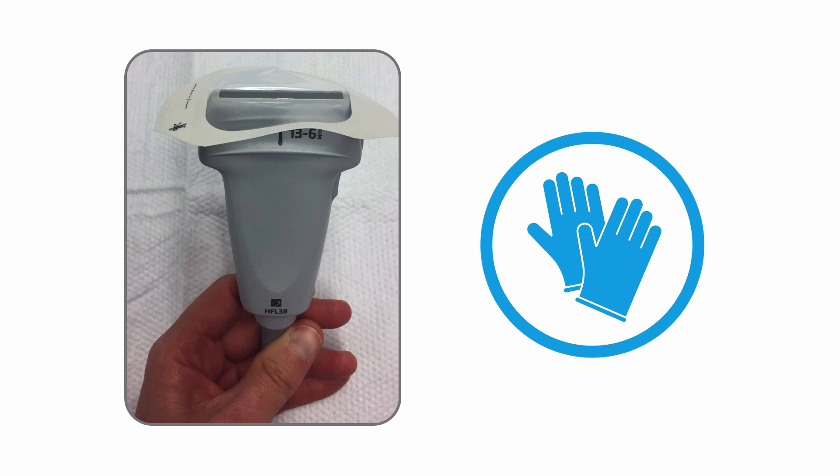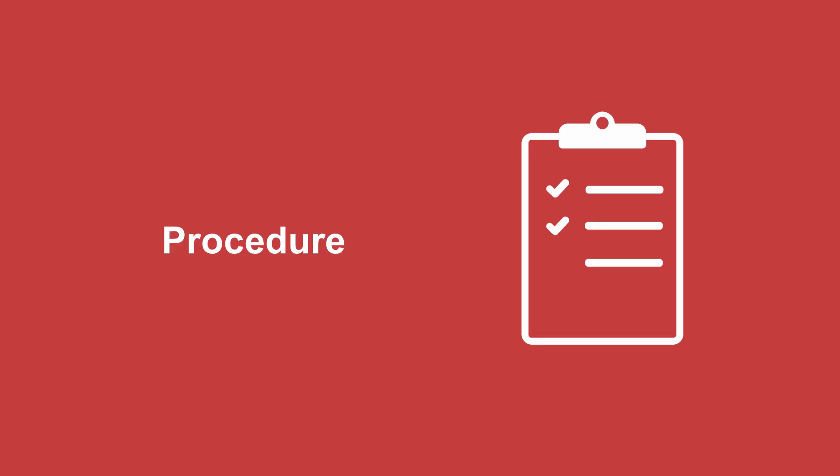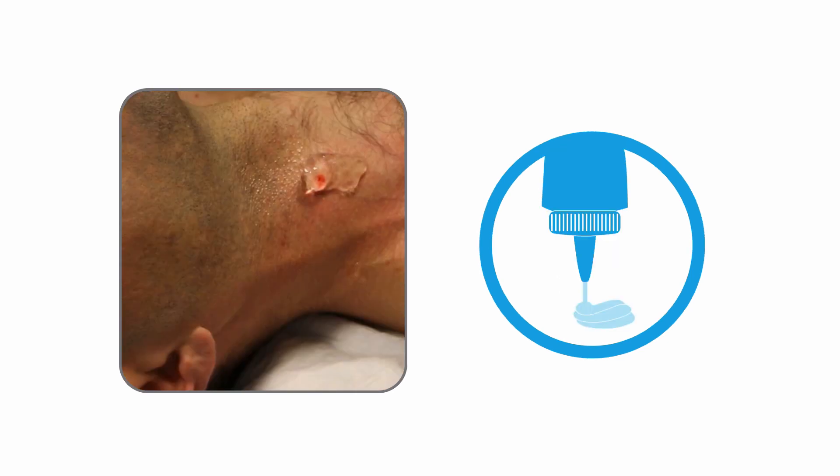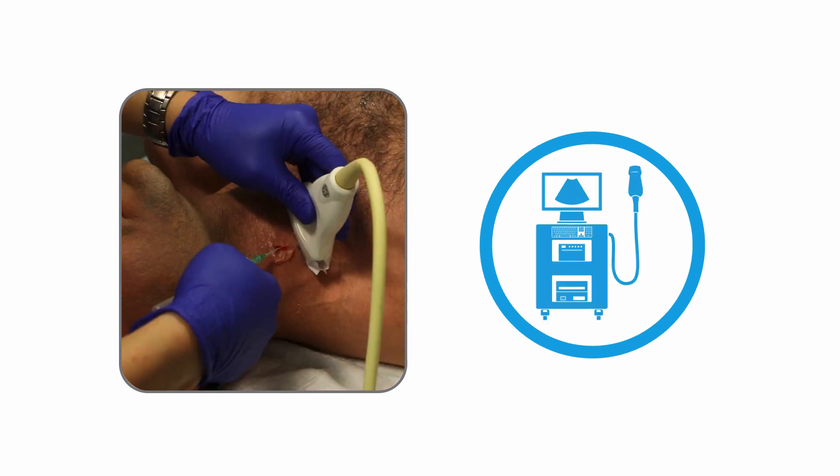To keep this procedure sterile, place a biofilm over the ultrasound probe and don't touch that sterile part. First, sterilize the skin with chlorhexidine, then place a sterile gel on the skin and ask your patient to perform the Valsalva so that the IJ gets nice and large, and place the catheter into the internal jugular vein with ultrasound guidance.